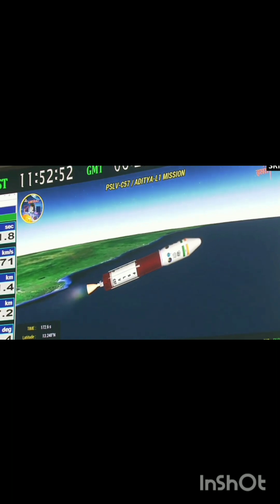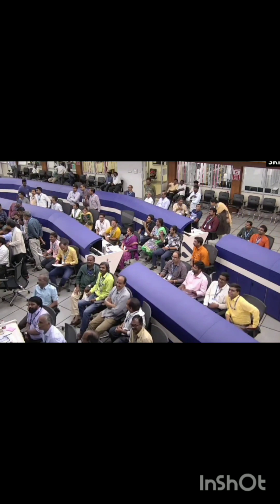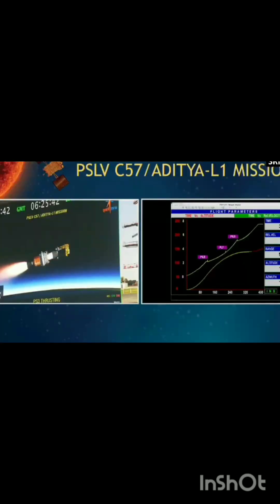Sriharikota and Port Blair tracking stations are presently acquiring signals, with the flight path closely matching the prediction. Plus three minutes — vartaman mein yaan, jaisa ke hum jaante hain, PSLV sabse vishwasniya rocket raha hai ISRO ka, waisa hi pradarshan karta hua ek aur mission — PSLV-C57 ka.